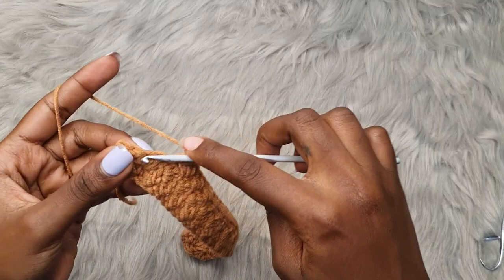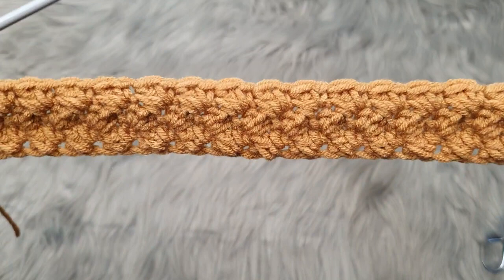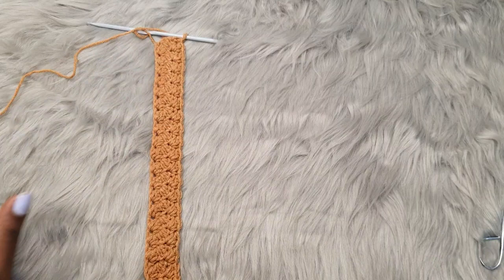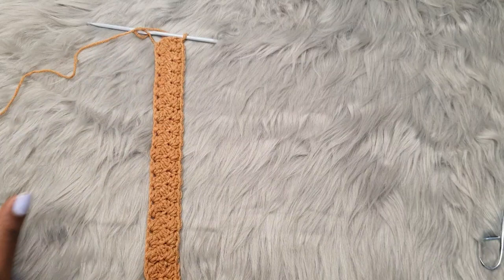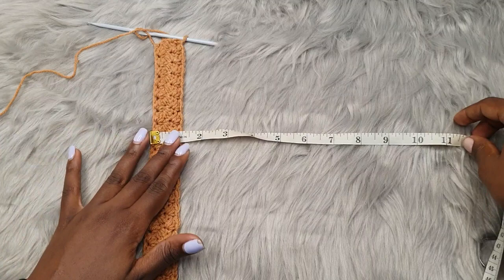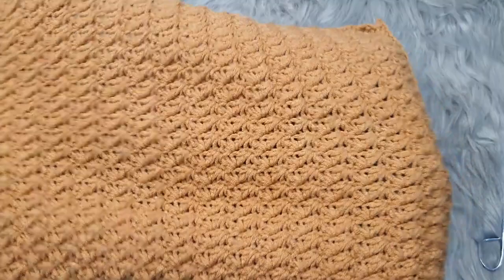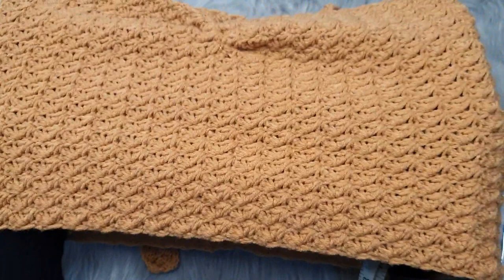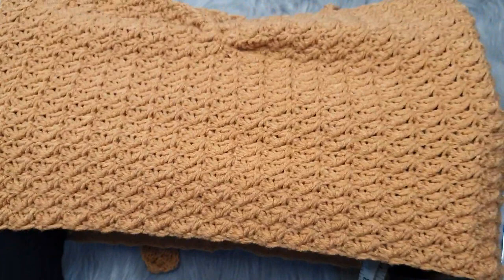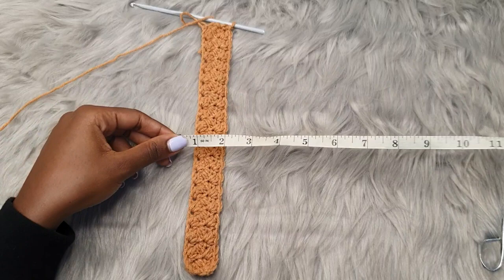Once you come to the end of the row, skip over the double crochet and go into the very last stitch with a single crochet — same as row two. The top is worked from side to side before we join it into a tube, so you're going to keep working until your top can stretch to your full bust measurement. If your bust is 32 inches, work until you can stretch the panel to 32 inches — just give it a slight tug, don't pull too hard. You don't want to wear something that's uncomfortable.